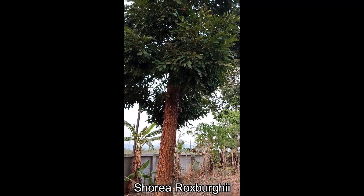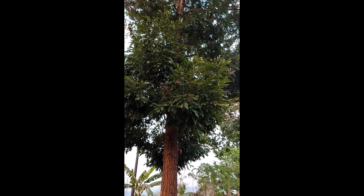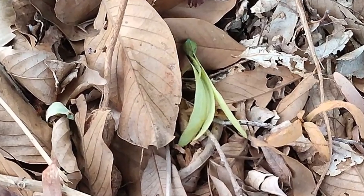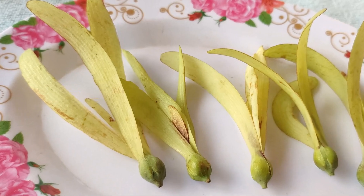Shorea trees can be real giants growing 30 to 40 meters tall — that's 100 to 120 feet. You may have seen videos or images of the seeds spiraling from the sky, majestically pinwheeling on their helicopter wings. But have you ever seen anybody growing the seeds? Let me share with you the method that worked best for me.